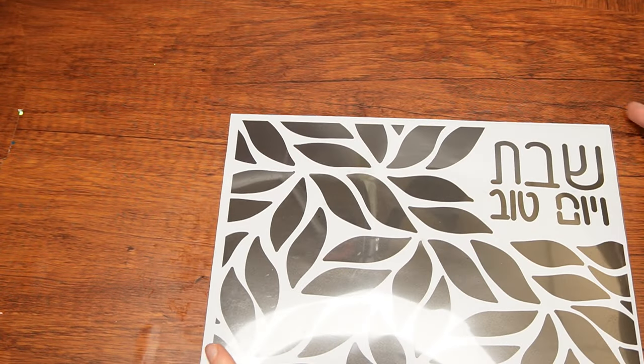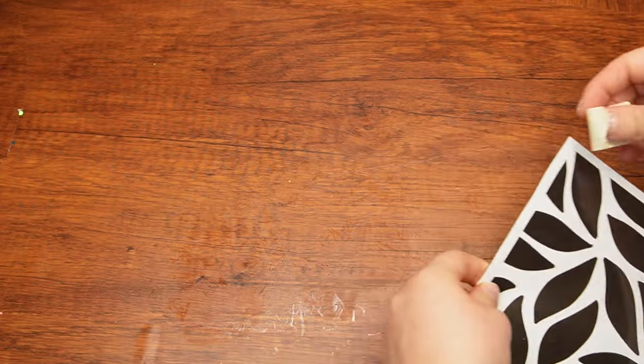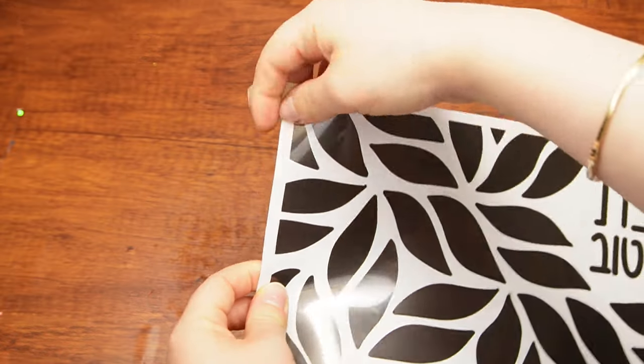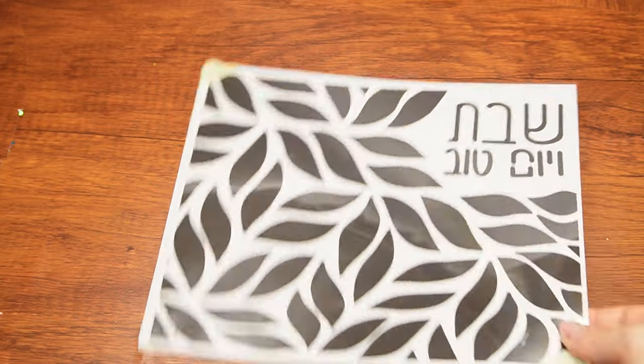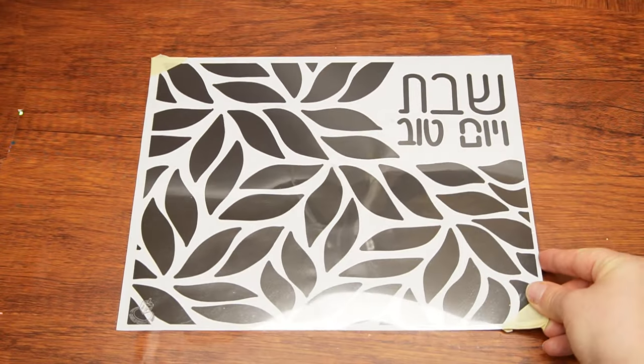Slide the template under the thick plastic sheet. Tape a couple of corners to keep the template in place. The question is, why can't we do these types of activities on Shabbos? What's wrong with doing an art project or cooking up a storm?